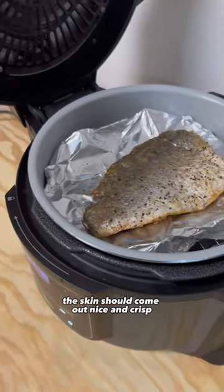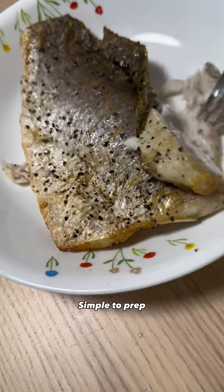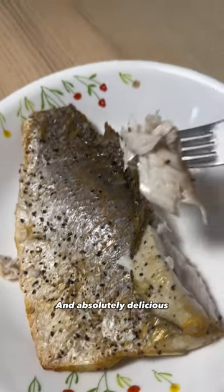After around 6-8 minutes, the skin should come out nice and crisp and the meat should fall right off. Simple to prep, great for your diet and absolutely delicious.